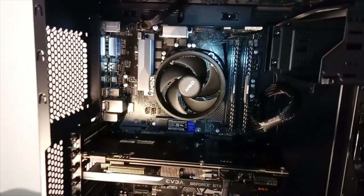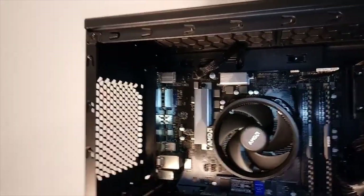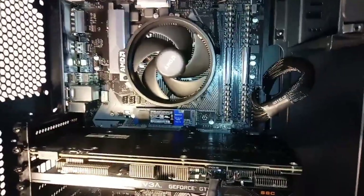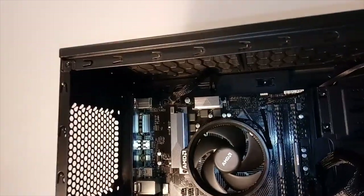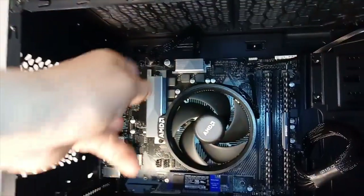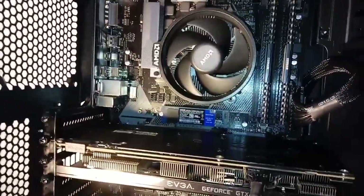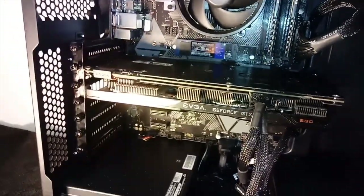I'm back after some technical difficulties. The first aesthetic change I'm going to make is switching out these cables — the ones that came with the power supply. These are black, much better than the old ketchup and mustard, but aesthetically the new cables will look much better. The ones being changed are the 8-pin CPU/EPS, the 24-pin power, and the 8-pin power for the GPU.